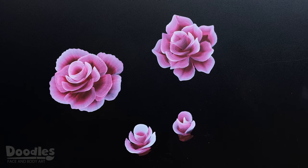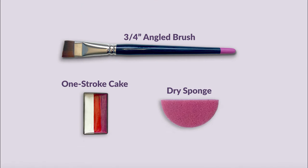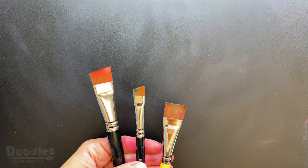Hey guys, this is Izzy and on this video I'll be covering the technique for painting one-stroke roses. I'll be using a three-quarter inch angled brush, a one-stroke cake and a dry sponge. When it comes to roses, I find it easier to use an angled brush, but this technique will work for any size flat brush.